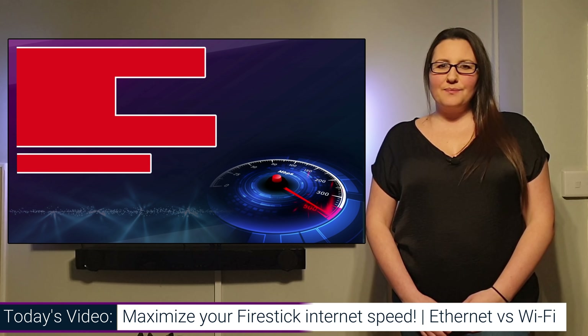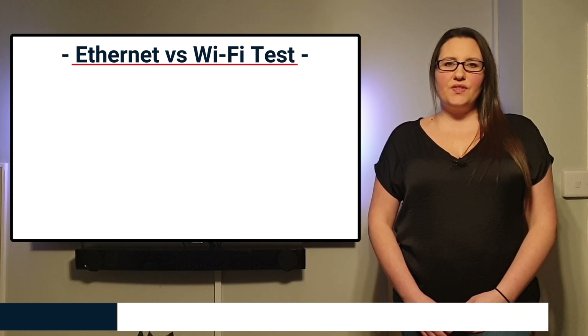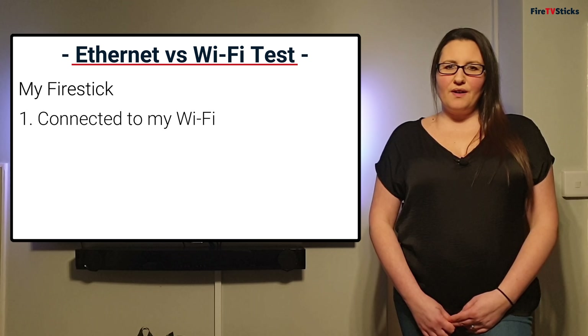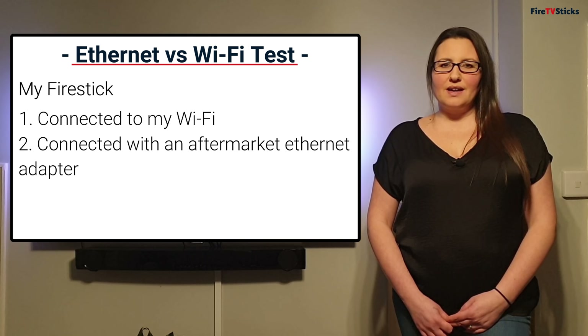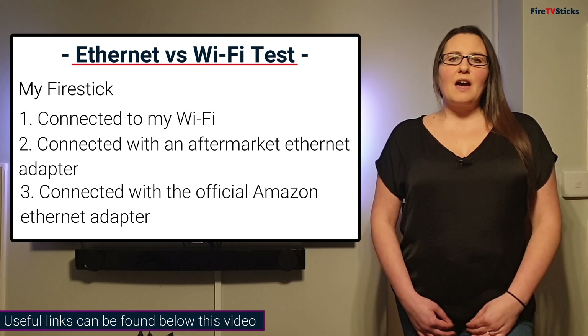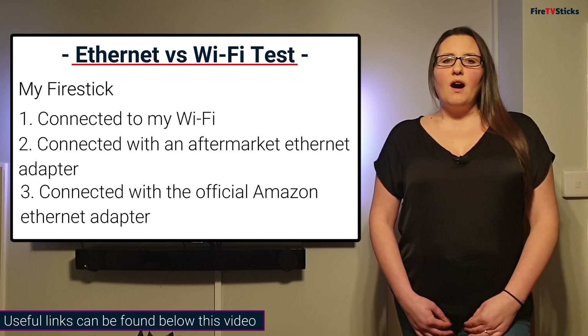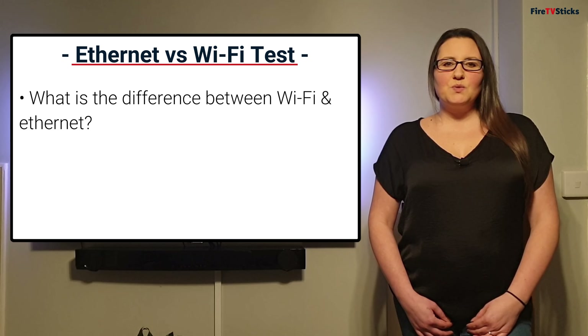Hi guys and welcome to Fire TV Sticks. A question I get asked a lot is: is it better to connect my Fire Stick to Wi-Fi or Ethernet? Today I'm going to test three things: my Fire Stick connected to Wi-Fi, my Fire Stick connected with an aftermarket Ethernet adapter, and my Fire Stick connected with the official Amazon Ethernet adapter. Everything I use in this video, I'll put links to buy in the description below. Let's get started.